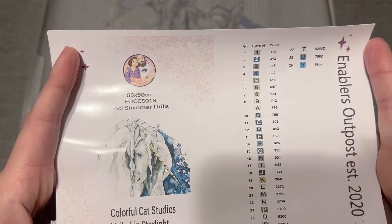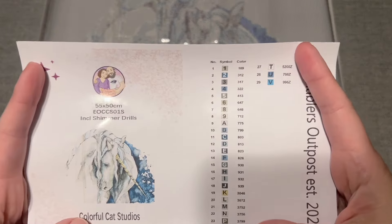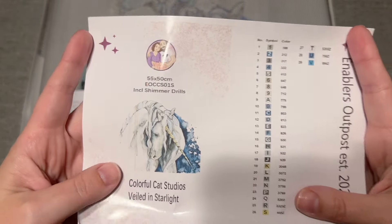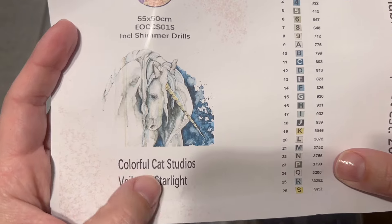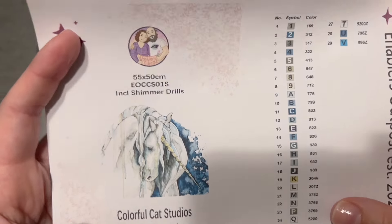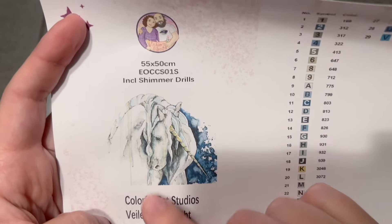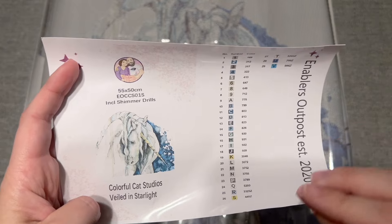We do have this sticker sheet — it's kind of a half-page size. You can see the original artwork here; Colorful Cat Studios is the artist and 'Veiled in Starlight' is the name. This kit does include shimmer drills, which are those drills that have a really fine glitter coating on top.